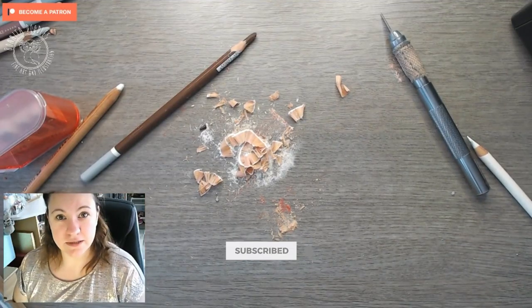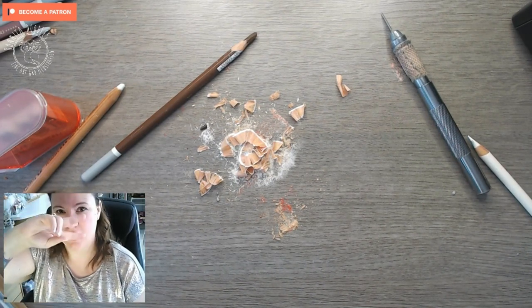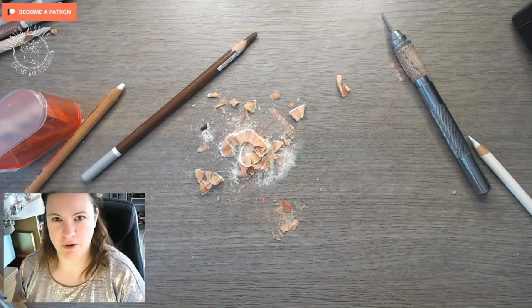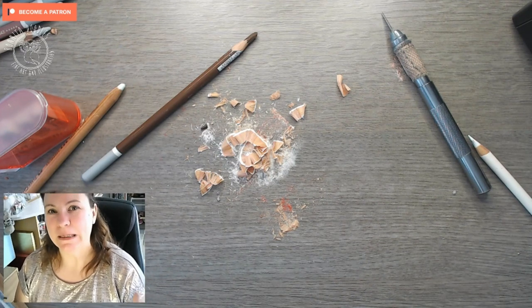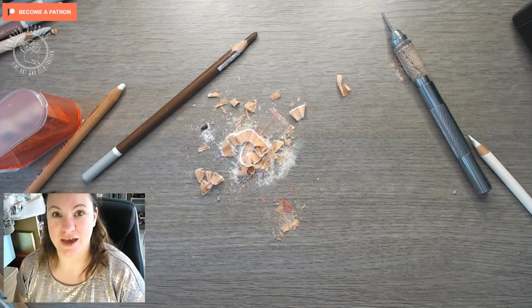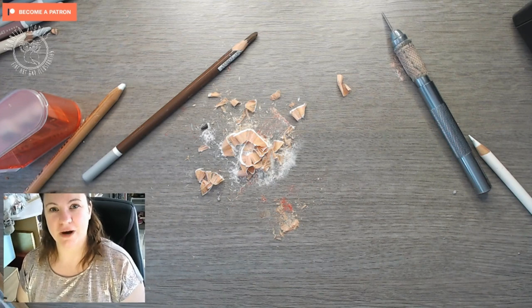Why is your desk such a mess, Benita? I hear you asking — that is because this is video two, because video one went so tragically wrong that I've had to refilm the whole thing. The blooper reel at the end is really quite long and a bit bleepy, so if you fancy a giggle, watch it at the end. This is take two and I haven't cleaned up the mess.